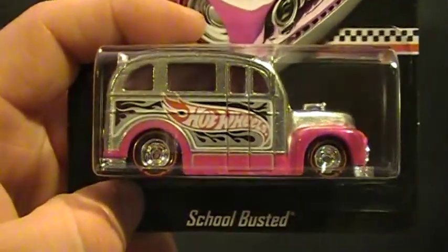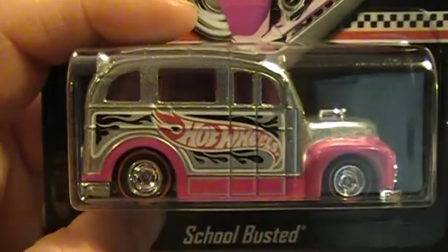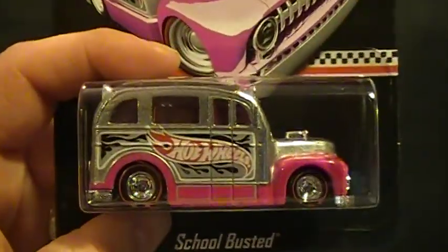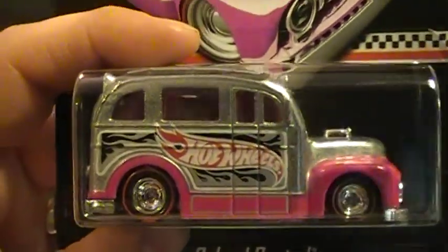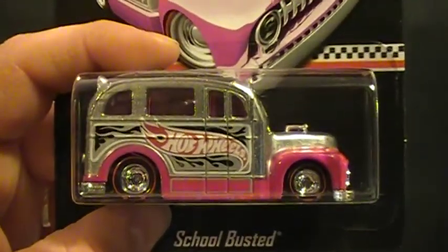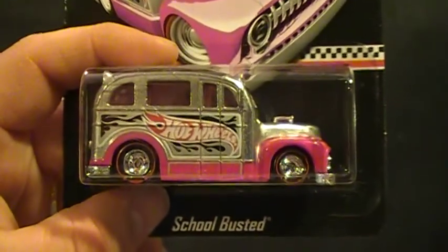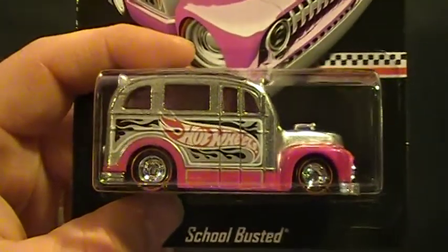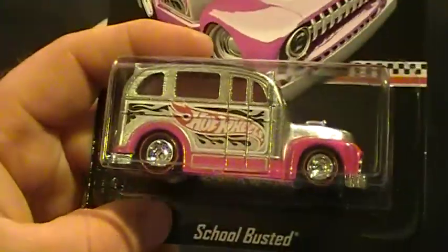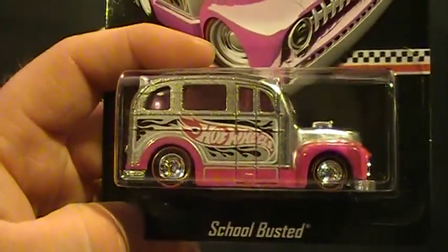Hey there YouTube, South Georgia Hot Wheel here. Something y'all have all seen a hundred times. I actually have about ten of these things now. I use them as throw-ins and trades. Some people didn't want to fool with the whole Walmart thing and it is aggravating, but I guess it's worth it. I've got a pretty cool car in it and I do personally like the school bus because I'm all about school buses.